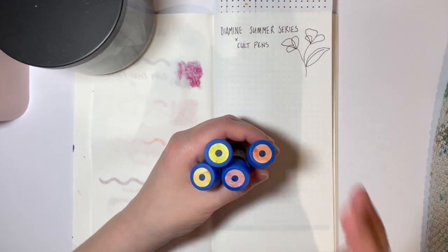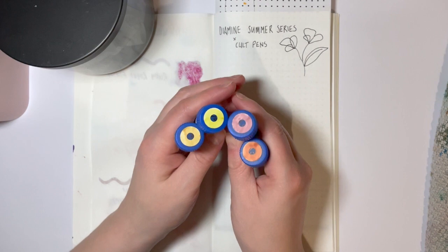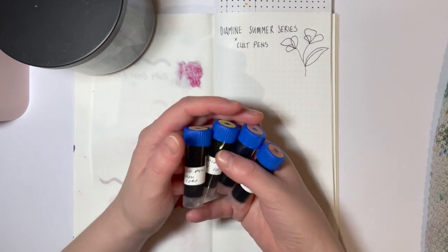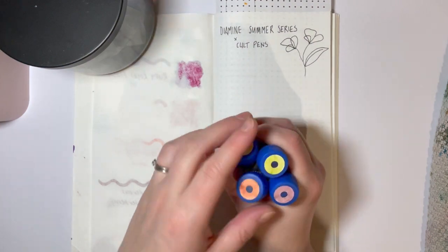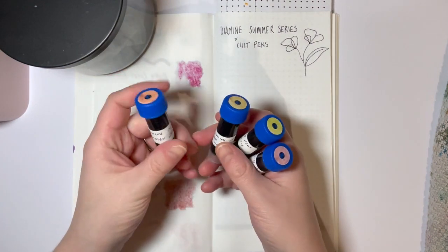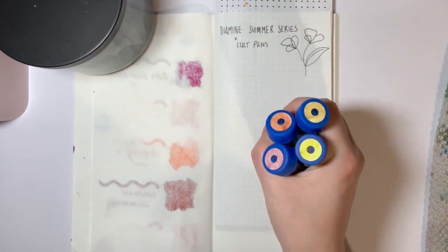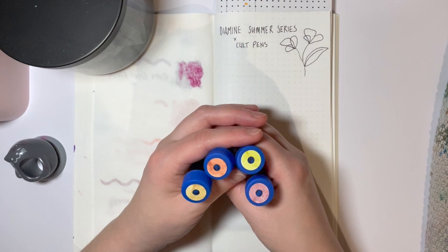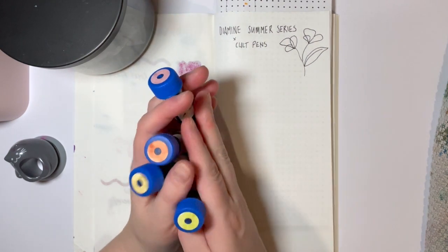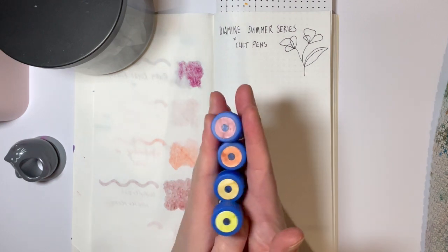Hey everyone, Sara here. Welcome back to my channel. Today we're swatching four inks from the Diamine Summer series, which is a Top Pens exclusive. This was part of the awesome haul that my pen friend H gave me, and I wanted to dedicate a page just to these inks. I've had my eye on these inks for quite a while, so I was so excited to see them as part of the Happy Mail.